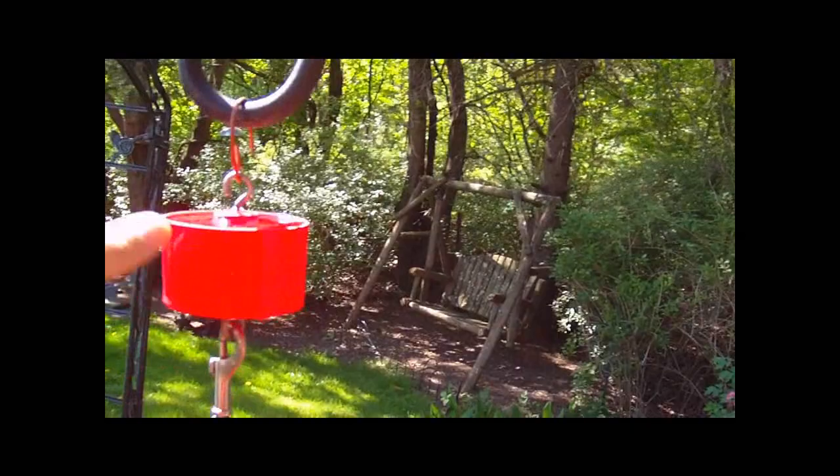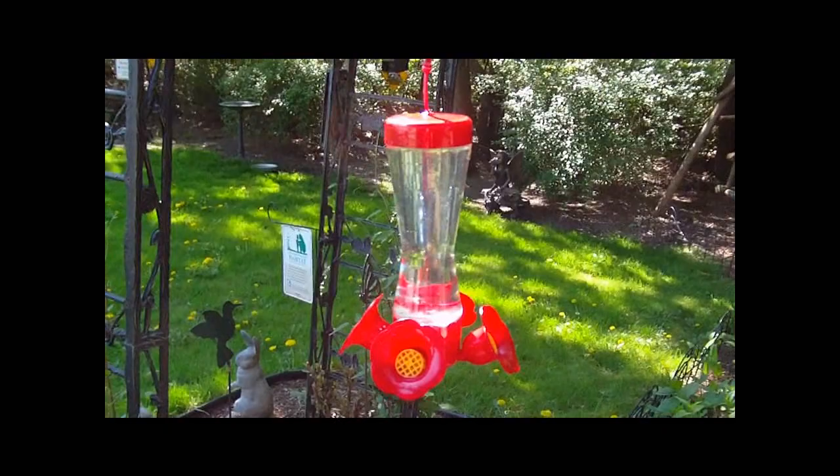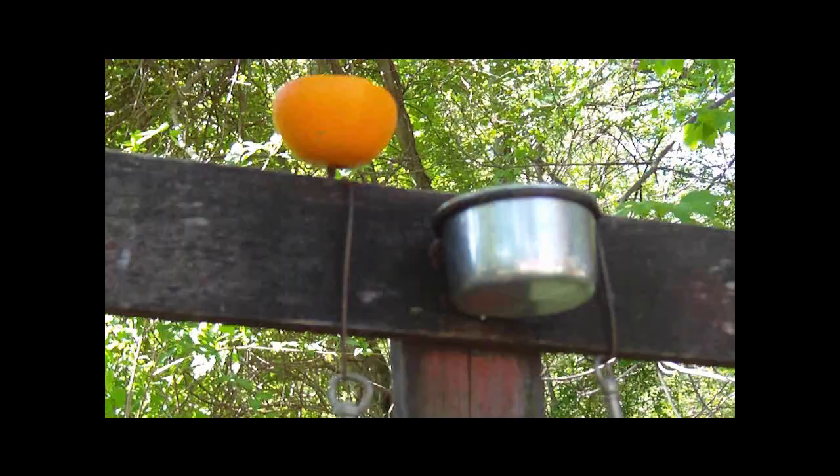This is the best thing ever — it's an ant guard, and I think it costs about five bucks. For years, ants used to climb up the pole, come down, and be all over my feeder. When I'd bring it in to clean, ants would just be pouring out. This keeps the ants away from your feeders — it's a great thing to have.